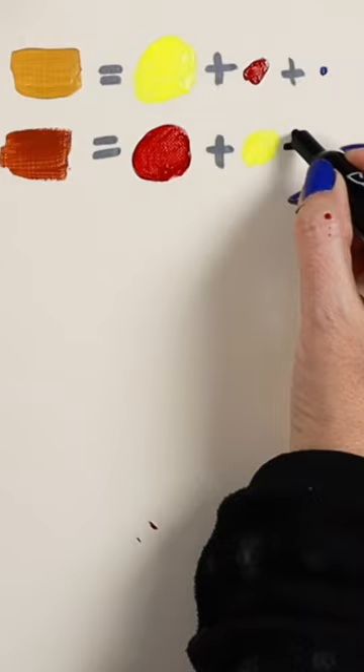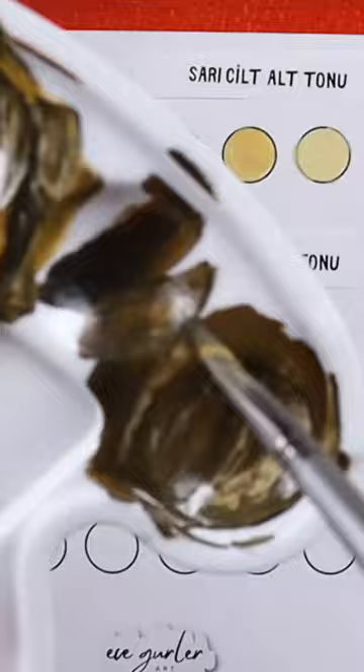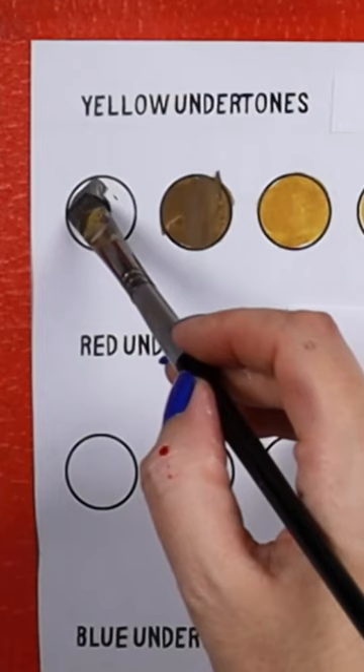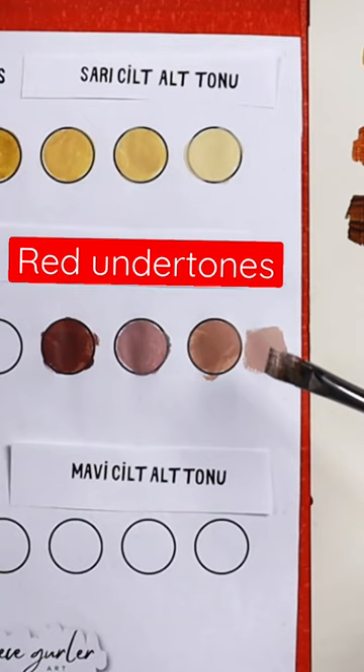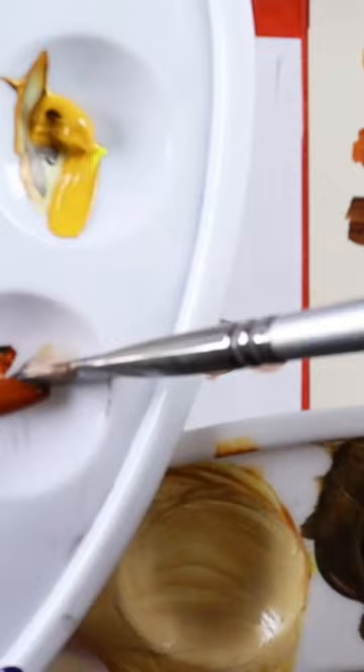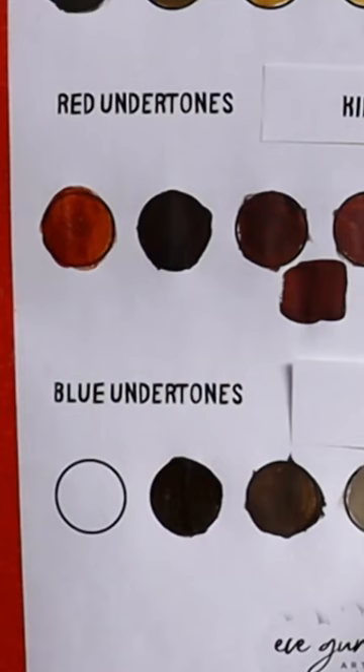If you add more red by mistake, it's going to turn into more red undertones, which I don't want. I want yellow undertones, so I'm being careful about how much red I add. As you can see, by adding more blue or yellow you can change the coolness or warmth.